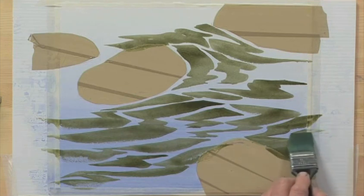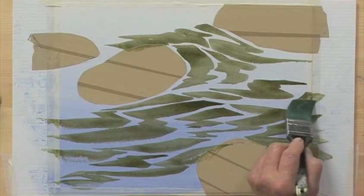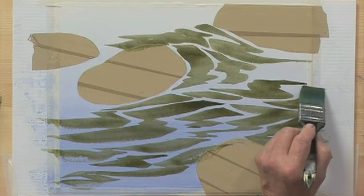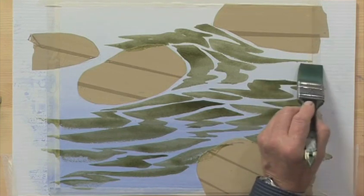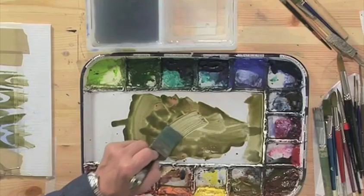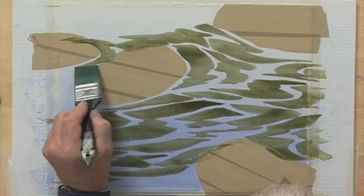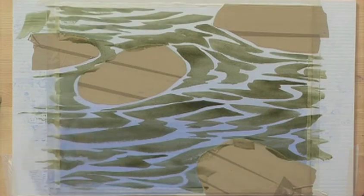You'll notice how one mark sort of keys into the next — not at exactly the same distance each time, but more or less parallel to it. Alright, we're going to leave that there for now and let it dry.